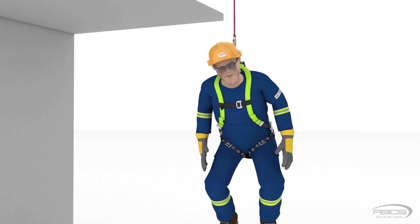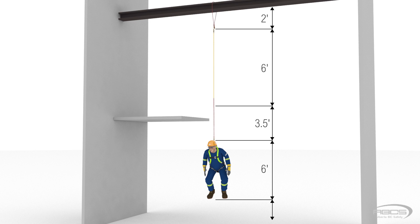Pardon me, I mean 6 feet — no offense, Abel. Now you will notice Abel's feet are about 2.5 feet above the ground. He has at least an extra 2 feet of clearance.